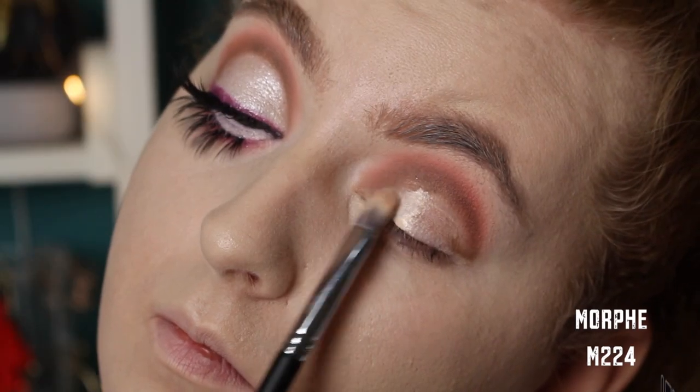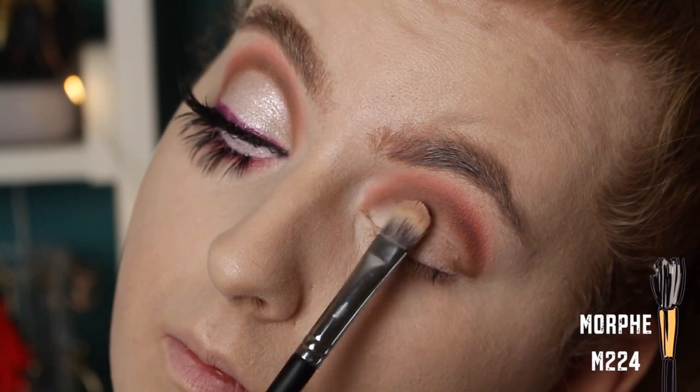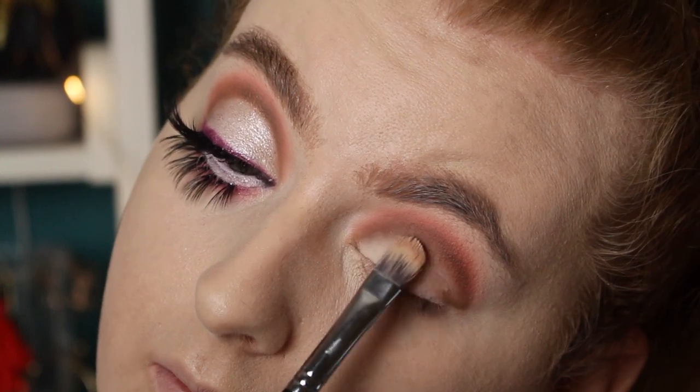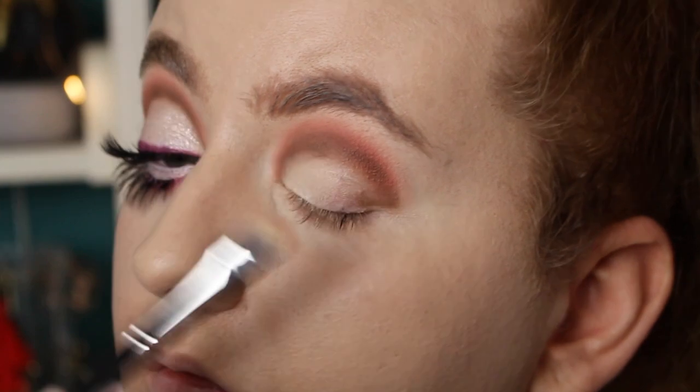Now I'm just going to cut my crease and make sure to keep that circular shape — it's almost like a half moon. I'm also extending the cut crease just past where my lower lash line ends on the outer corner. We want to make our eyes look really big, so that's why I'm doing this.